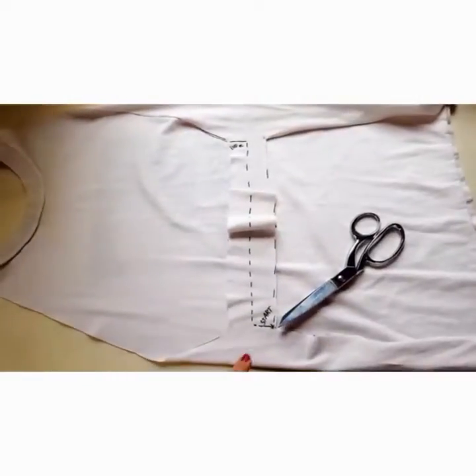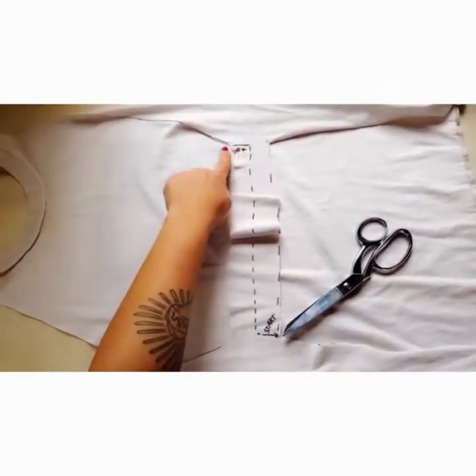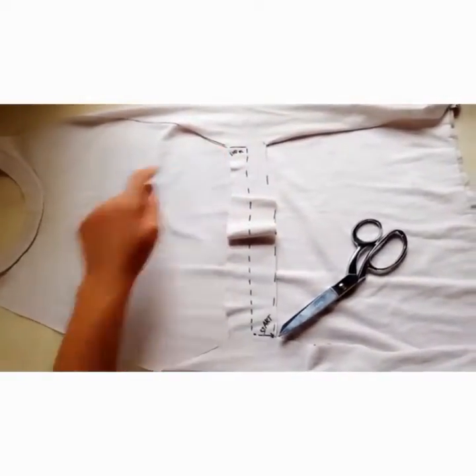Now you're going to cut from the bottom here to the middle, all the way across, and then up to this corner. This is going to create your strap.